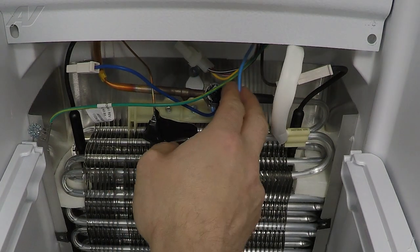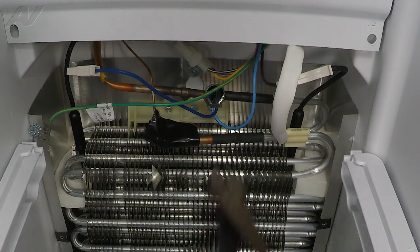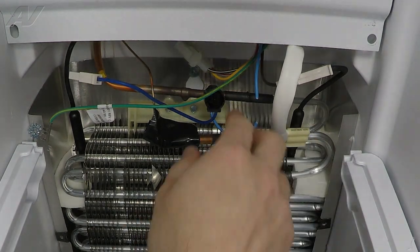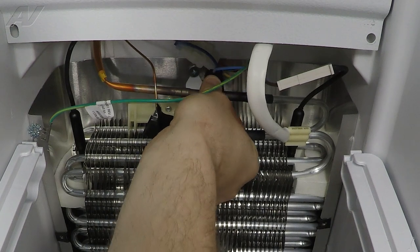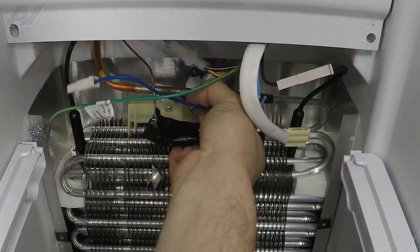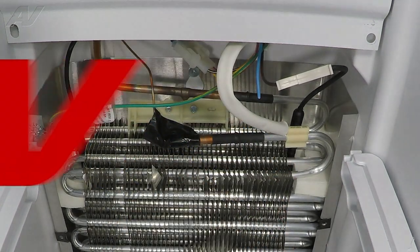In order to replace it, we will have to cut this wire here. We already undid the other side. Lift up — as you can see, it slides over the evaporator here. Let's go ahead and push it up and down, wiggle it off there, pull it out, and set it to the side.